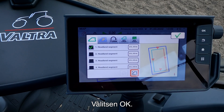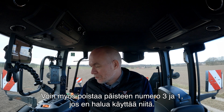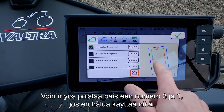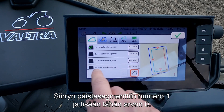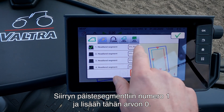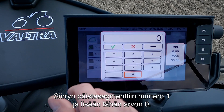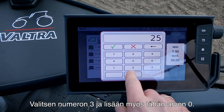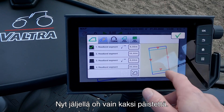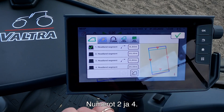I press OK. The great thing about this is that I can now choose to erase headland three and headland one if I don't want to use these. I go into headland segment number one and set it to zero, then go into number three and set it to zero also. Now you can see that I only have two headlands left: number two and number four.